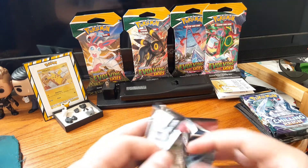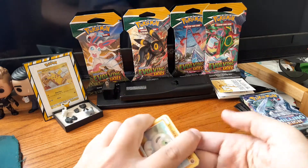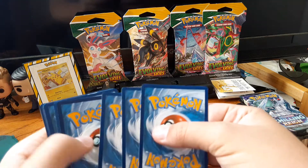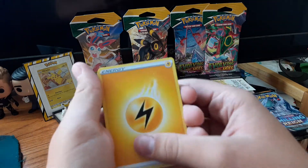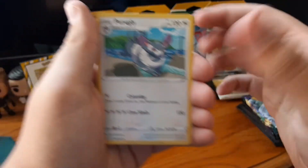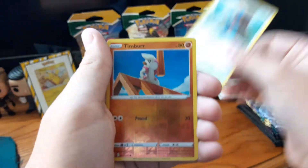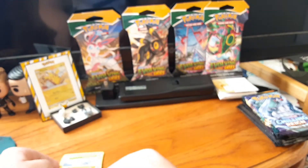Let me get this bad boy open. Code card. I'm going to go fighting type energy — ah, electric. Electric energy. Durant, Purugly, Silicobra, Frillish, Houndour, Scatterbug, a Honedge, Vracello Timber, and a Mind Show. Nothing from our Battle Styles pack.